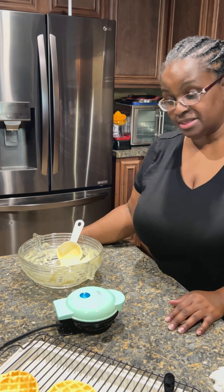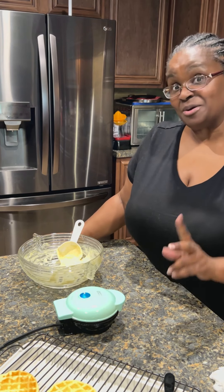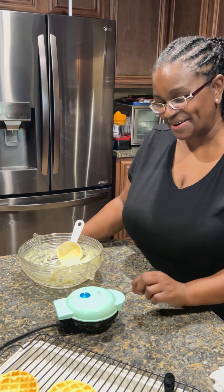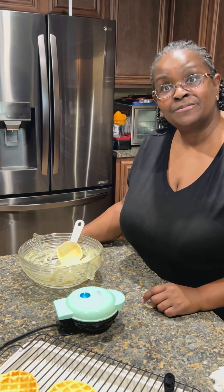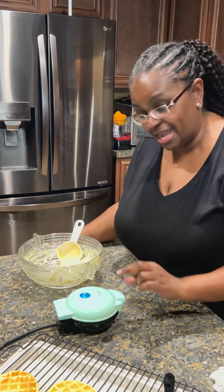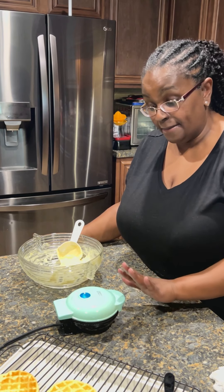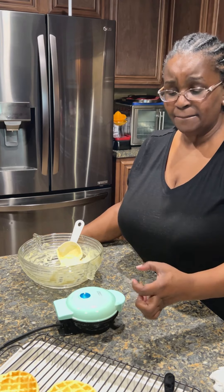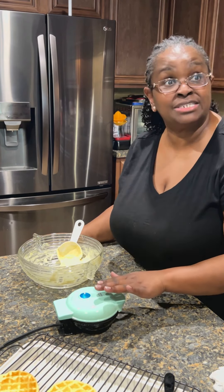I kind of like mine a little darker and Bay likes his a little lighter — that's why we're a good match! This is a Dash waffle maker. They have a griddle one, an egg bite one, and even a bundt cake one.